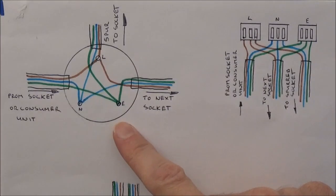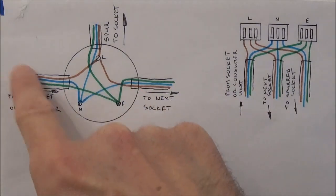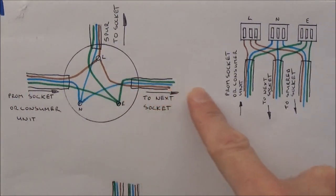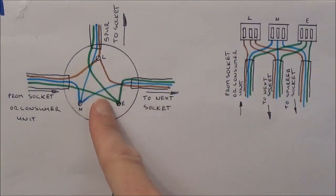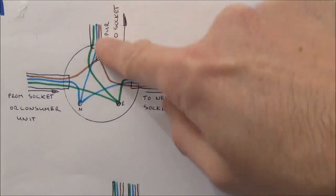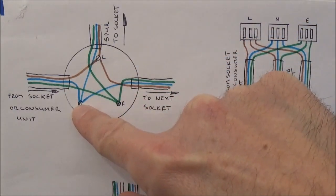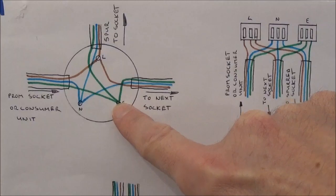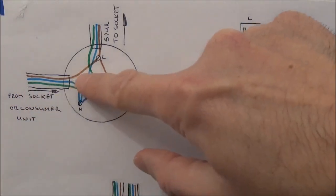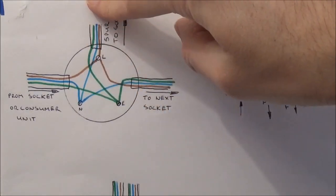Let's take the example of using a junction box. If you imagine this is your ring circuit cable going from one previous socket in the circuit or the consumer unit to the next socket in the circuit, we would simply cut the cable in two. We would add our new single length of cable and connect all the wires together with the lives in the live terminal, the neutrals in the neutral terminal and the earths in the earth terminal. This way we've continued the flow of the ring circuit but we've added a single length of 2.5mm twin and earth cable as our spur to our new socket.